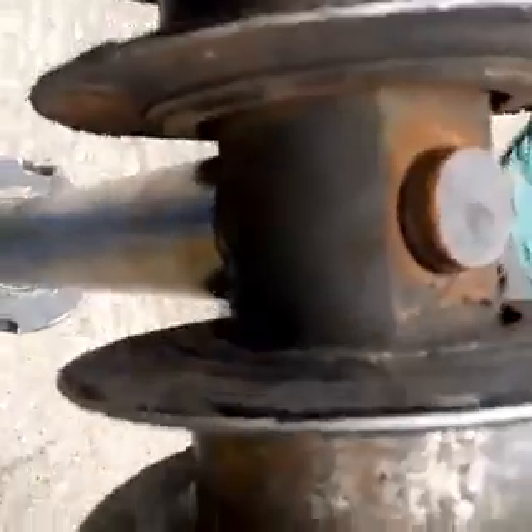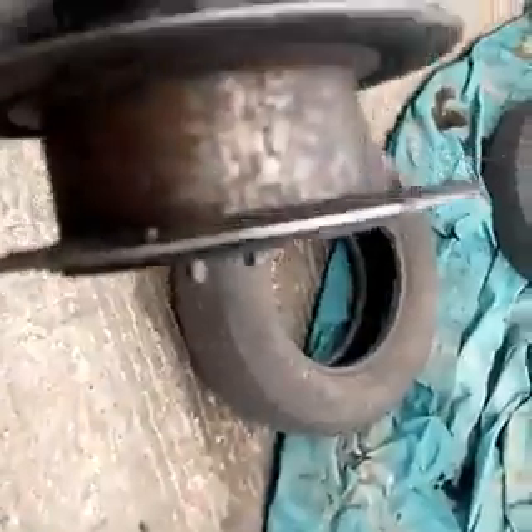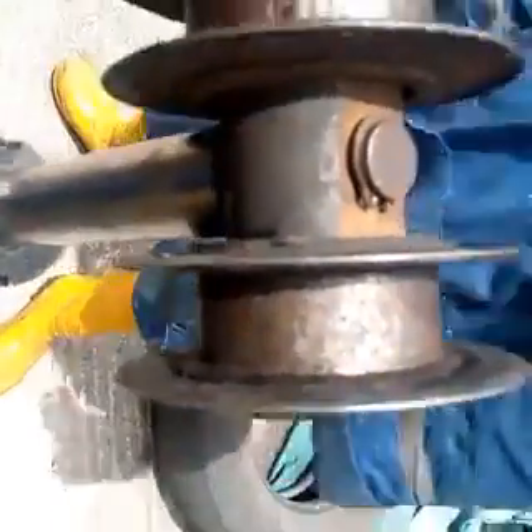Then we have what you call the wear ring. Wear rings retain the piston centrally — they make sure that the piston is not dangling and remains centered. That is the wear ring. So these are the four types of seals.